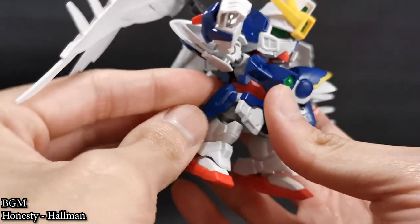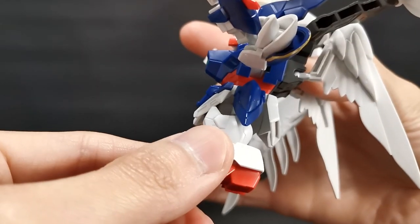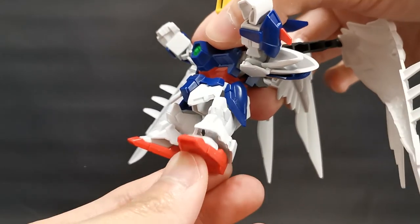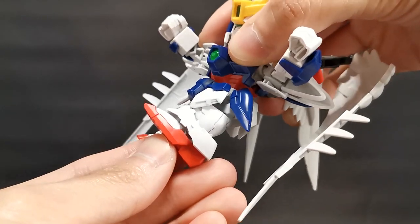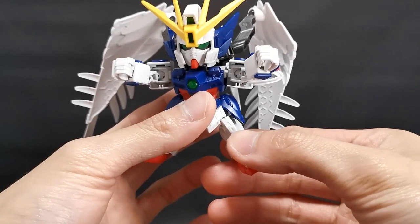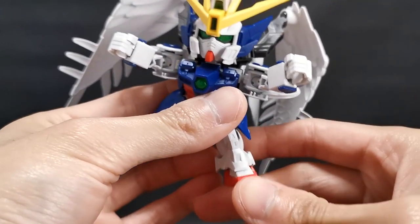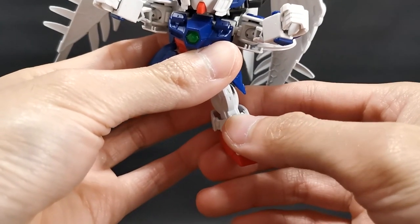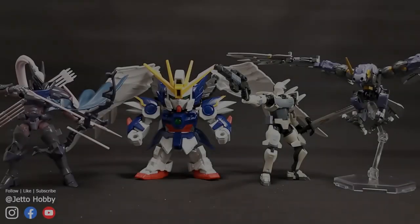The side skirt armor is on a ball joint so we can rotate it around, but if you play with it too much it will just come off. As for the legs, they are blocked by the skirt, so if you want him to kick, you have to turn the skirt to the side and kick it up, or turn it inwards to kick. It's pretty depressing for the front kick but the side kick is pretty good for an SD. Not much for the back kick. The ankle armor is on a ball joint at the back this time. As for the feet — that's all the way up and all the way down. We can use the ankle armor to cover it up, tilting left and right, with a full 360 rotation.